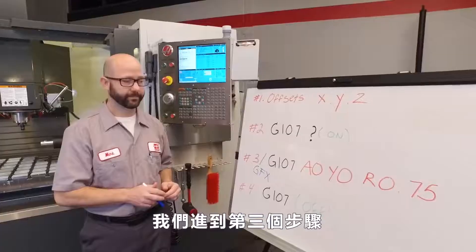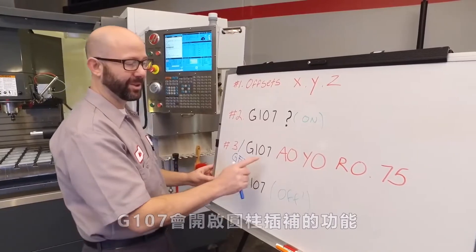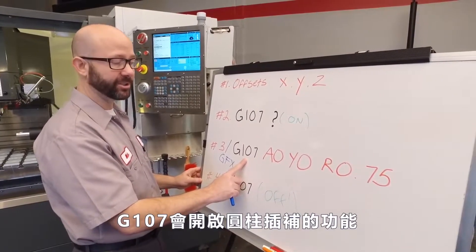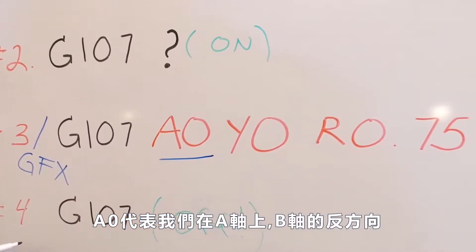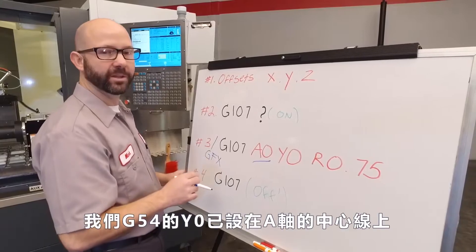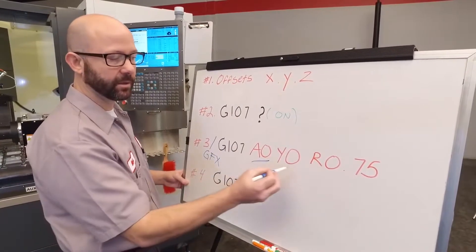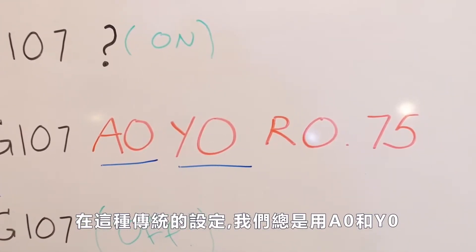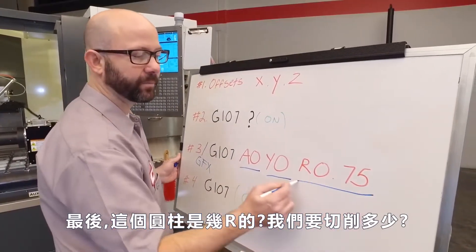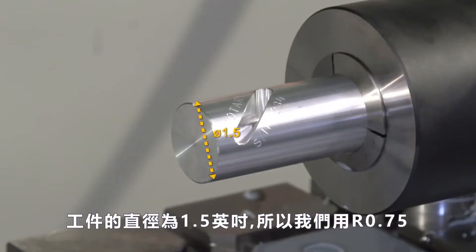That's why we put a block delete on our G107 line in order to see things happen in graphics. Let's talk about our G107 line of code — it's not too bad. G107 turns on our cylindrical mapping. A0 just means that we're using our A axis as opposed to the B axis. Because our G54 Y0 was set along the center line of the A axis, we're going to use Y0. For this typical setup, we're always going to use A0 and Y0. Finally, what's the radius of the cylinder we're going to be cutting? Our part is 1.5 inch diameter, so we're using an R.75.